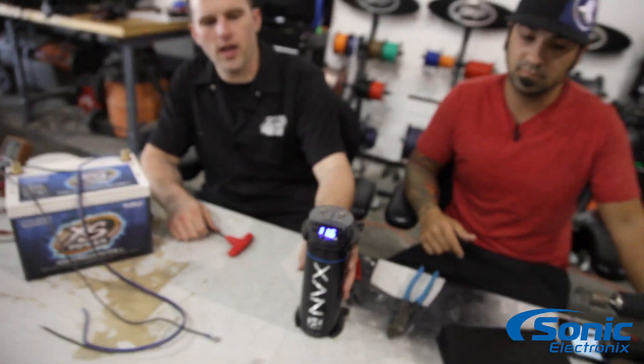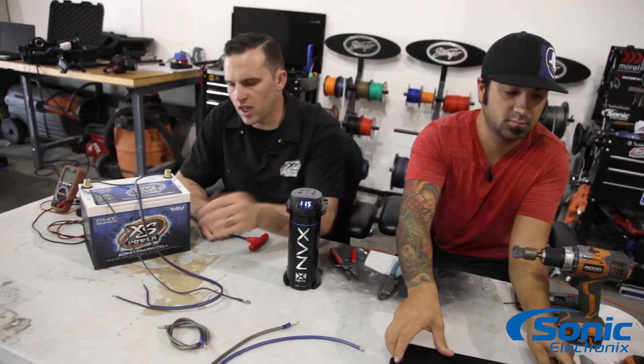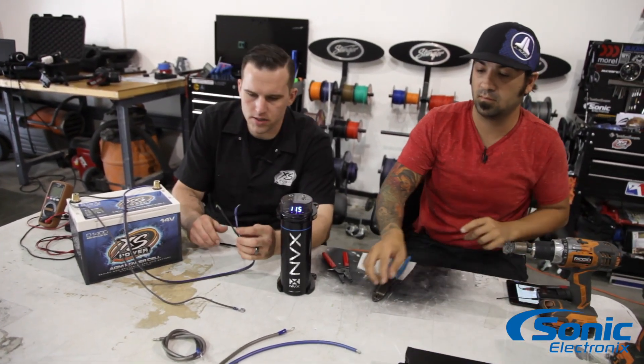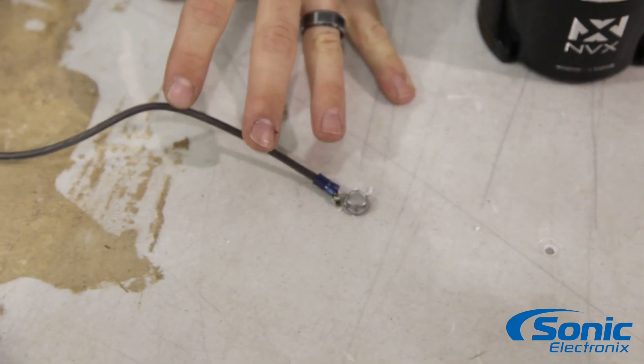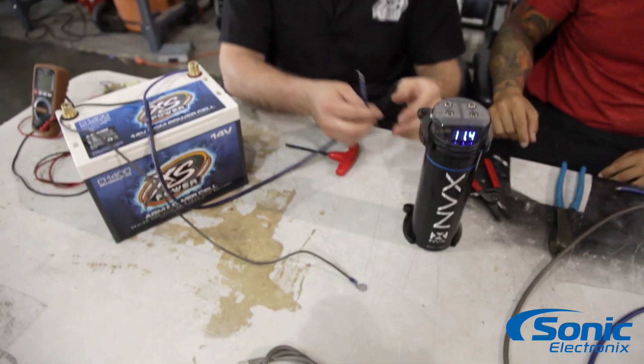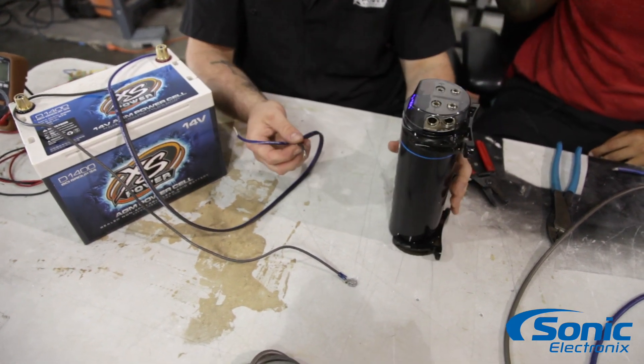Alright guys, we're gonna go ahead and attach our leads from our battery here. Today we're just using basic speaker wire — our hot and ground. Our battery is grounded to our chassis, our table car. We're gonna go ahead and connect the capacitor basically in line with our battery here, so we're gonna have our main charging wire coming off.